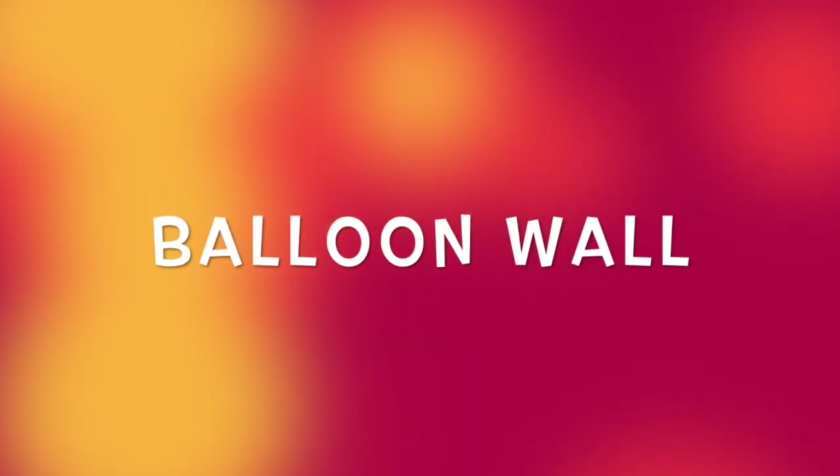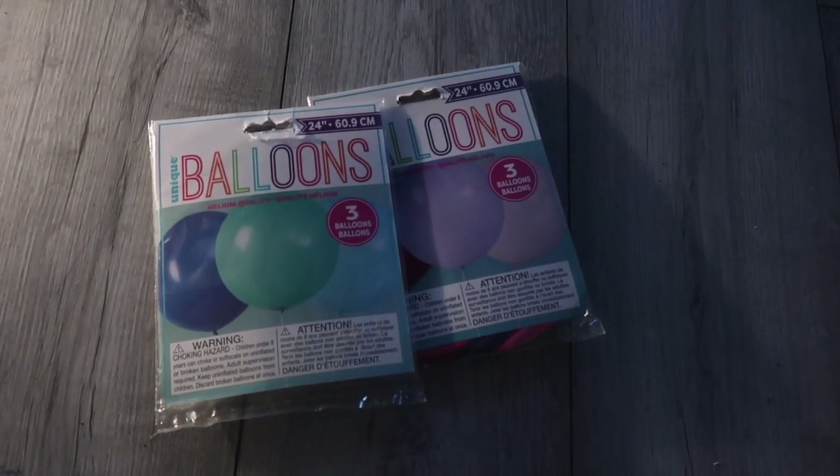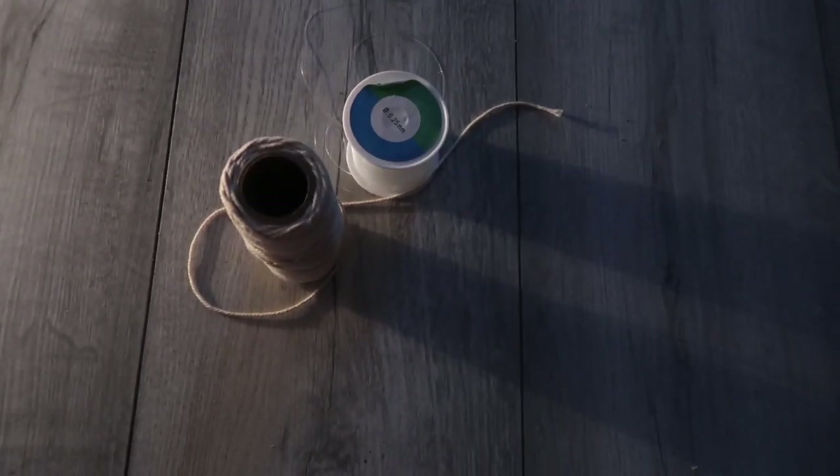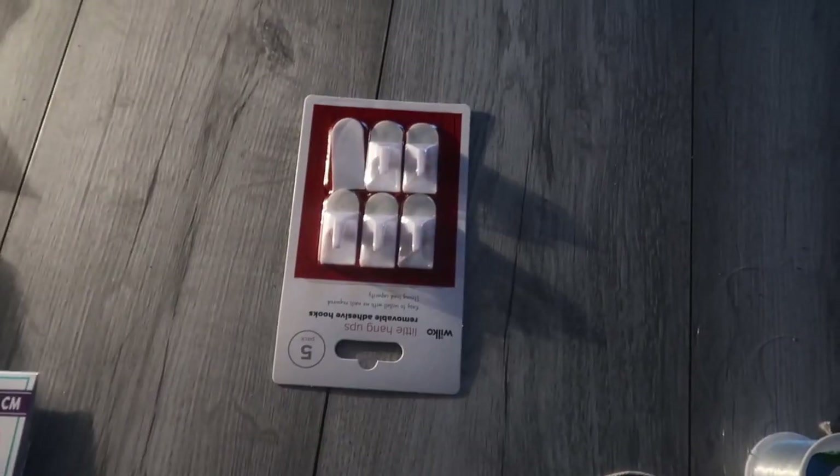Welcome back to my channel. Today we're going to make a balloon wall. Here are the things you will need: 10 inch balloons, 5 inch balloons, 25 inch balloons, fishing wire and string, sellotape to stick on the wall, scissors, and hooks.